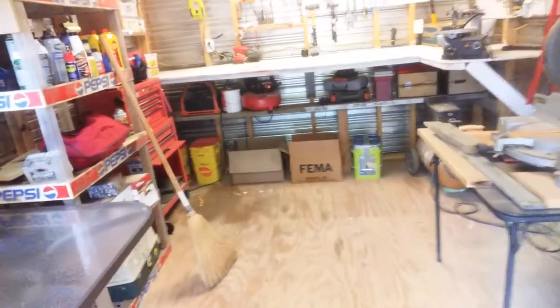But the high today is supposed to be only like 73 degrees, so I decided I'd bust in here and start cleaning this thing out. You could call it a little shed update.